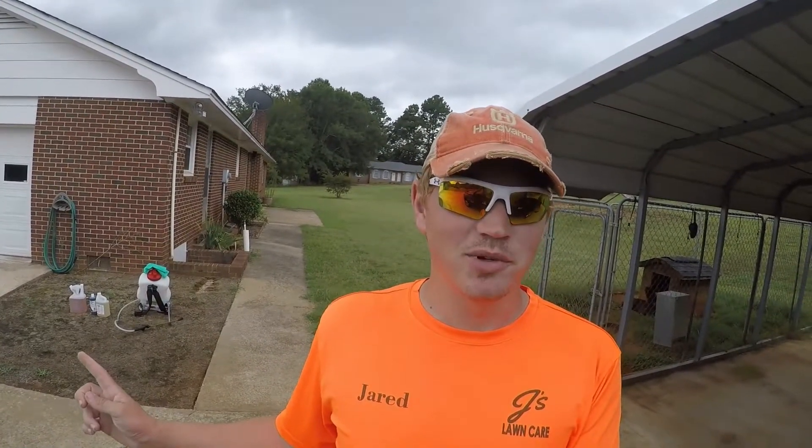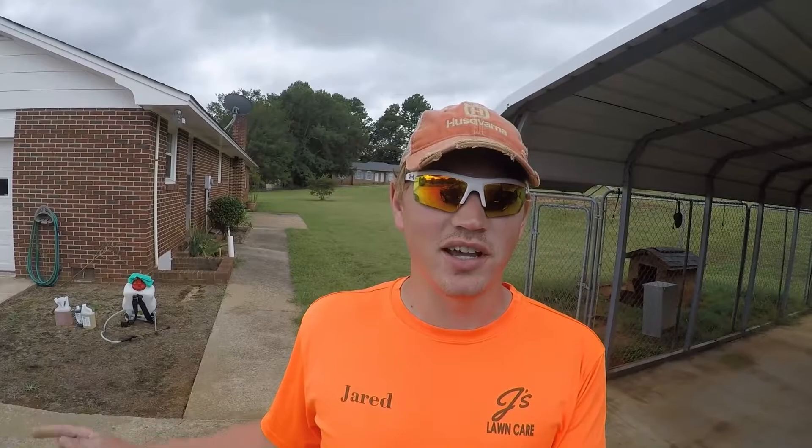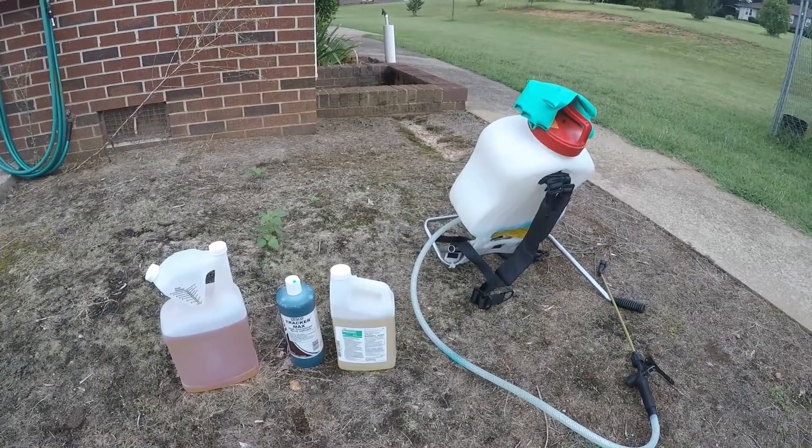Hey guys, this is Jay Bingo the lawn care specialist. Today we're going to be doing a little bit of mowing, but our main focus today is going to be weed control. I'm going to show you the ins and outs of it — different techniques and different chemicals that you can use in your yards and flower beds. First we're going to talk about equipment.